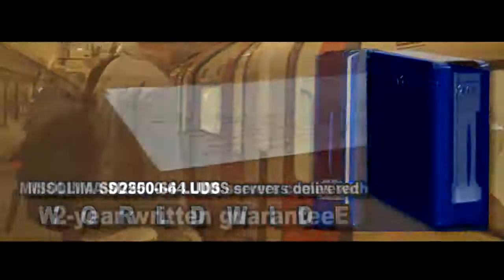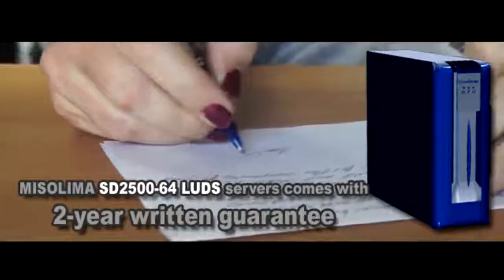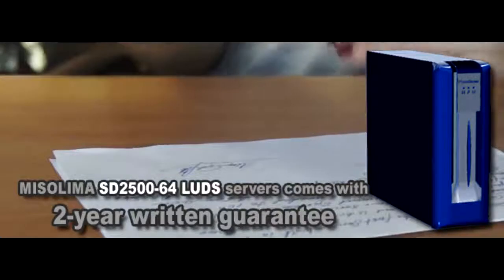The Mr. Lima SD2500 computer case comes with a 2-year written guarantee. This guarantee is valid on both the case and the internal 12-volt power supply.